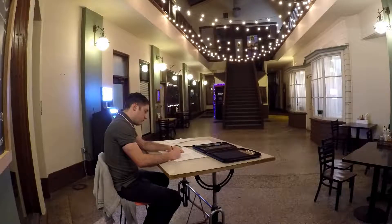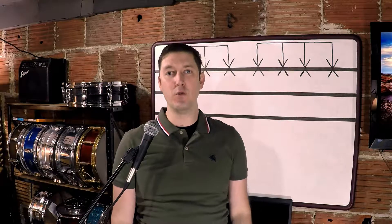Once a week I write my own music, like with a pencil. I find a chill spot and I sit down and just clear my mind and try and come up with some new beats.